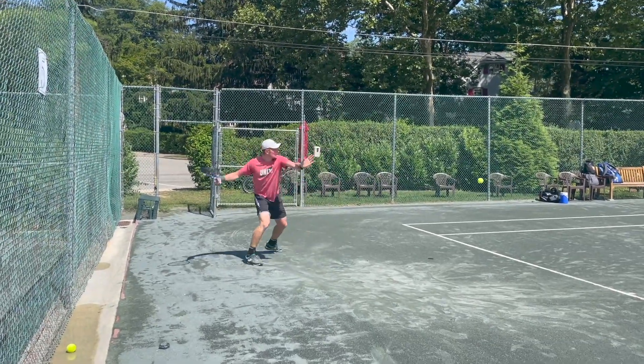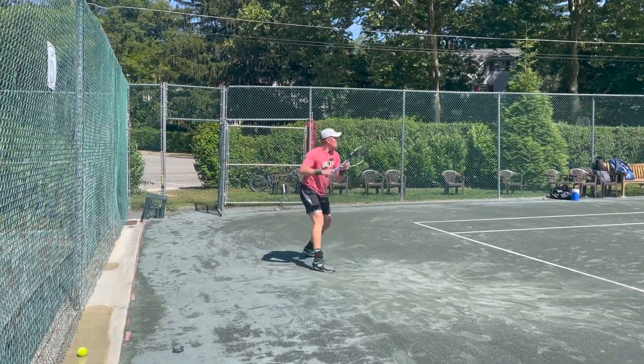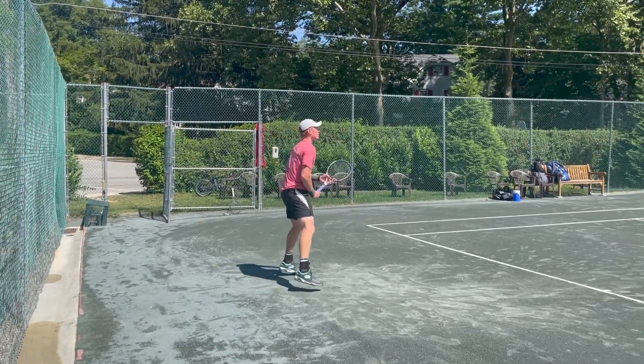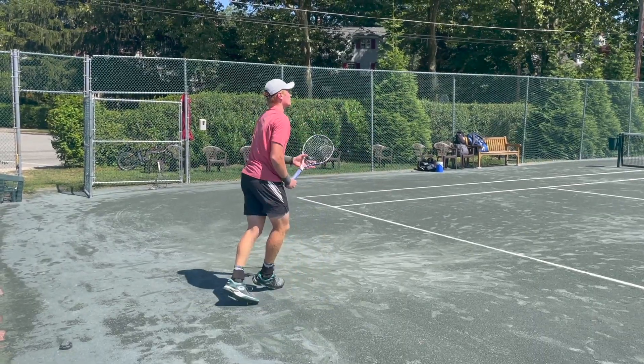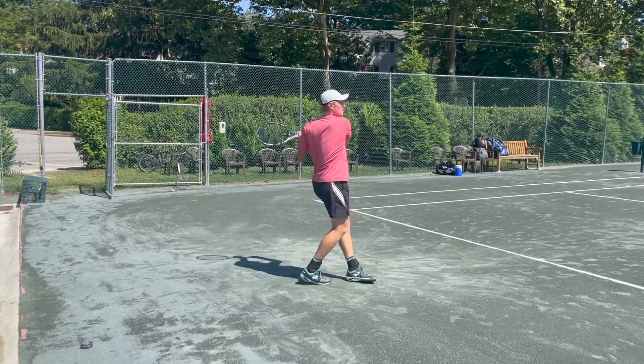Today I want to show you how to hit a world-class forehand, but also show you how I hit a forehand that's not world-class but maybe a bit more realistic for a lot of people watching this.